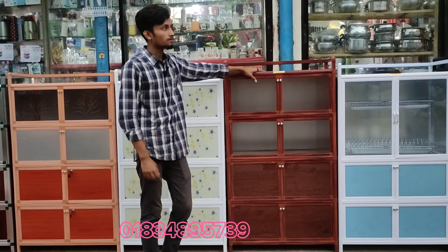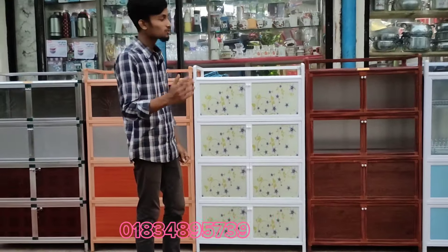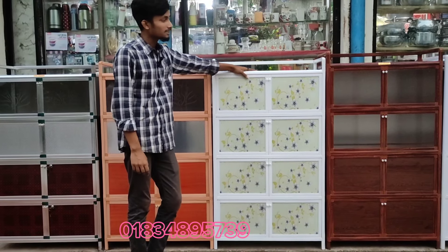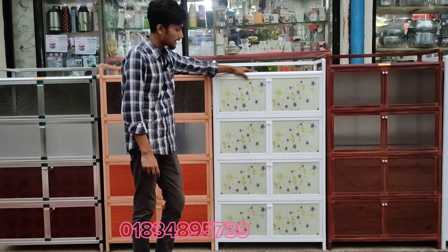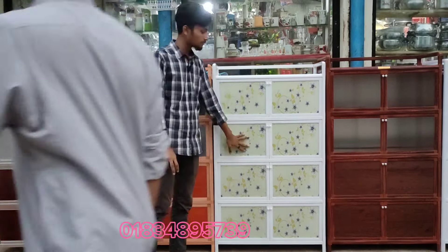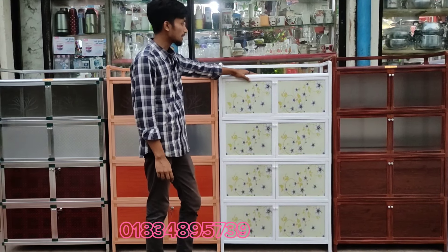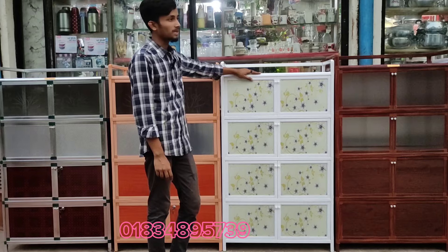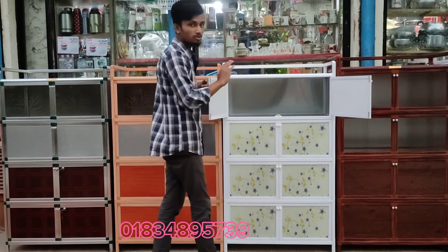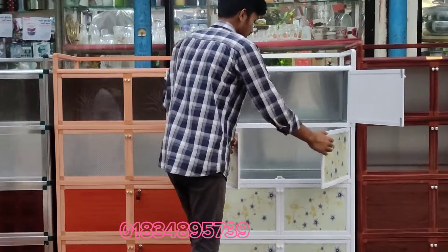Subscribe to my channel. I will see you in the full video and another click. Let's see here. This is a glass glass, or a helmet frame. We can keep this cabinet very well. This is a very cool cabinet. It's a very small space. Everything is good.